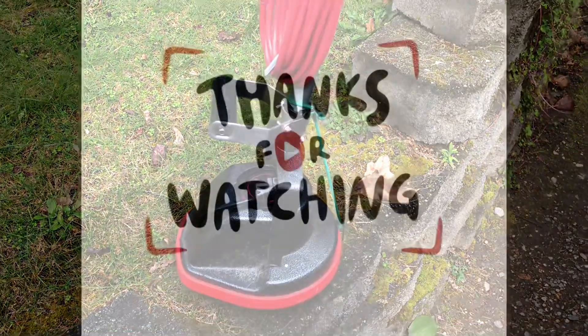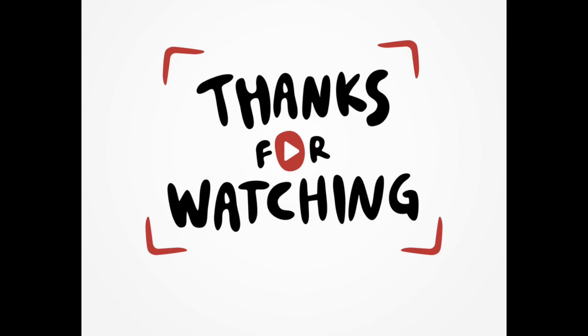Thanks for joining me in another episode. If you're watching, make sure to hit subscribe.